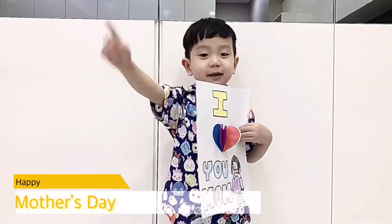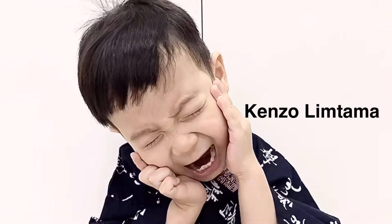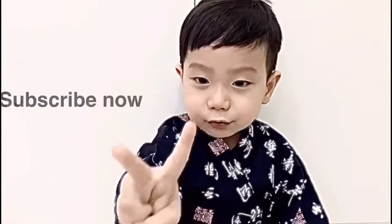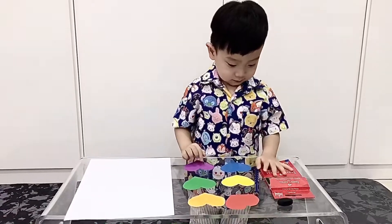Hello everybody, hello guys! Welcome back to Insulin Time. Don't forget to subscribe! 1, 2, 3, subscribe! Hey you guys, hello guys!